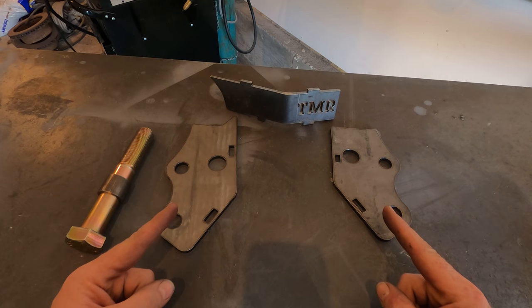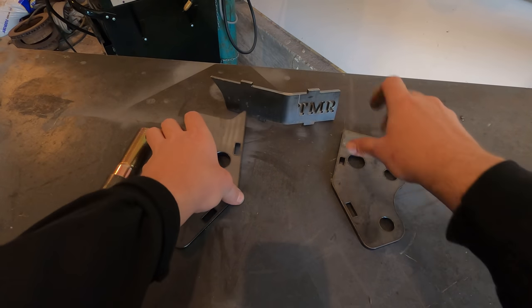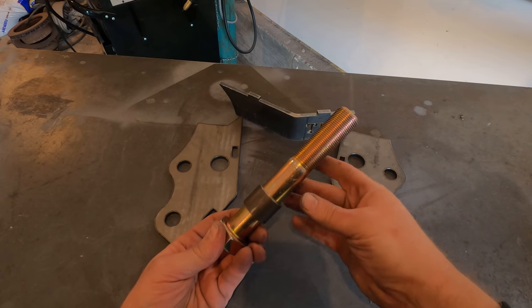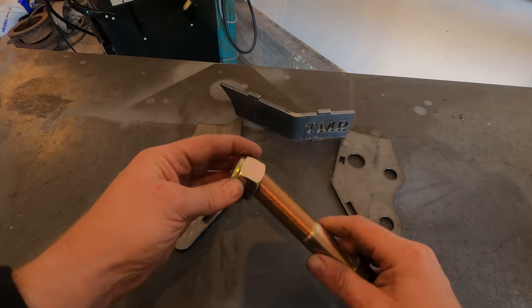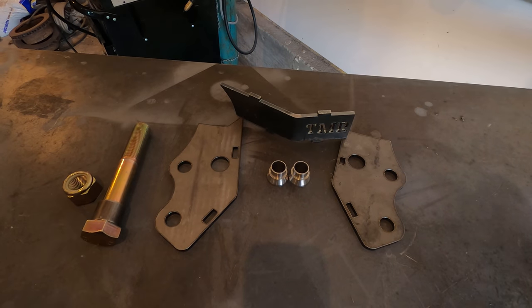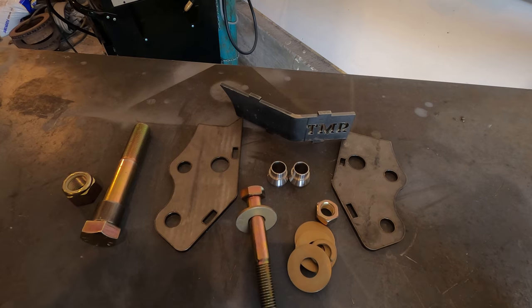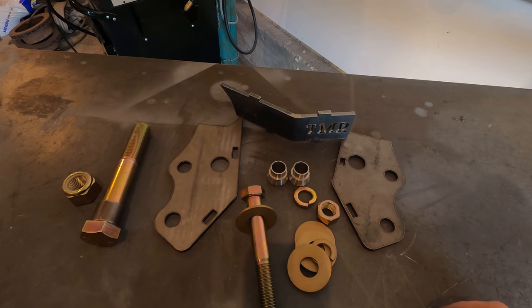When you order these high steer arms from TMR, this is what they send you: the top and bottom of the arms, a one inch grade eight bolt with a spacer, and a giant lock nut for that bolt. The things you'll need to get separately are some high misalignment spacers, a three-quarter inch bolt, some washers, and another nut or lock washer.